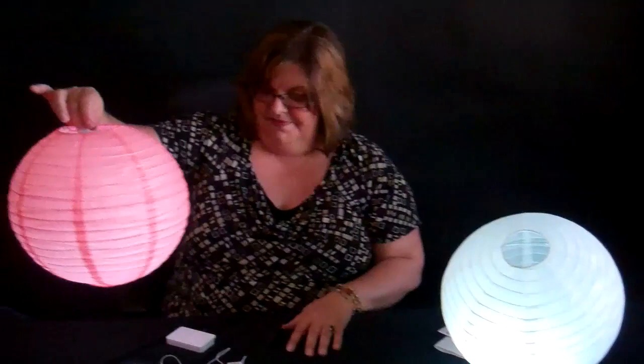So that concludes our Shop Wild Things Video Time with Tina on our paper lantern lights. Thank you. See you next time.